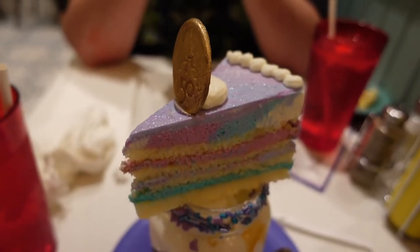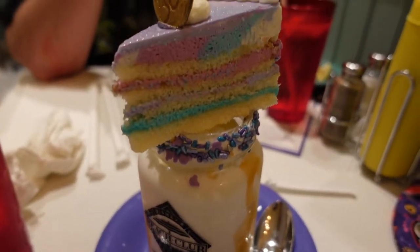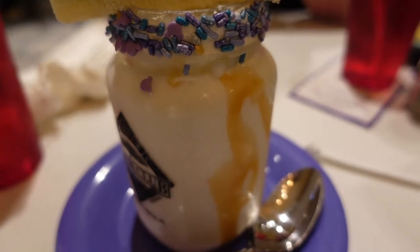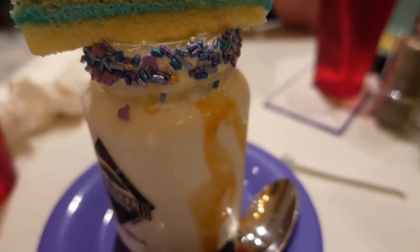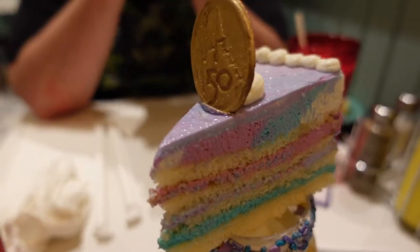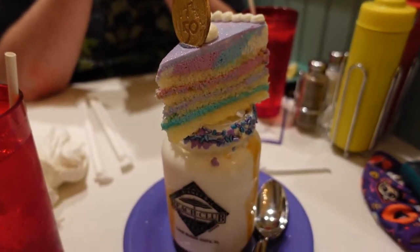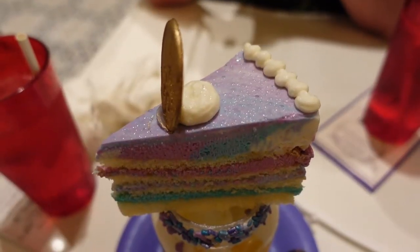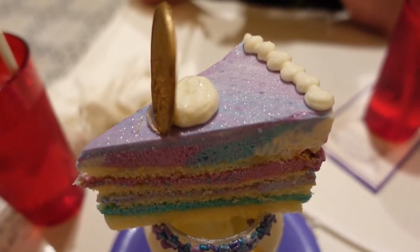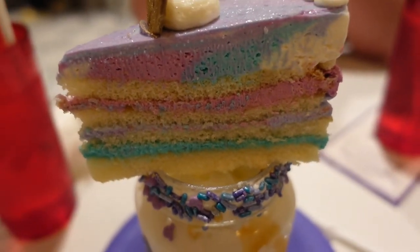This is the big reason why we really wanted to come to Beaches and Cream — it is the 50th celebration milkshake. It's a birthday cake flavored shake, drizzled in a bold, creamy, sugary glaze, and topped with a slice of commemorative 50th celebration birthday cake. I love that gold medallion on the top. Happy 50th anniversary, Magic Kingdom and Disney World! I just had to point out how shimmery it is on top — that iridescent blue is the color of the 50th anniversary celebration, with beautiful colors on the inside of that birthday cake too.